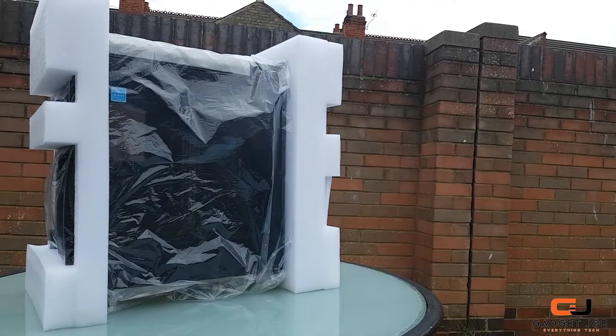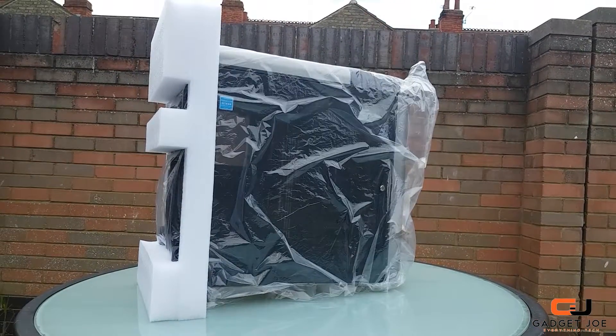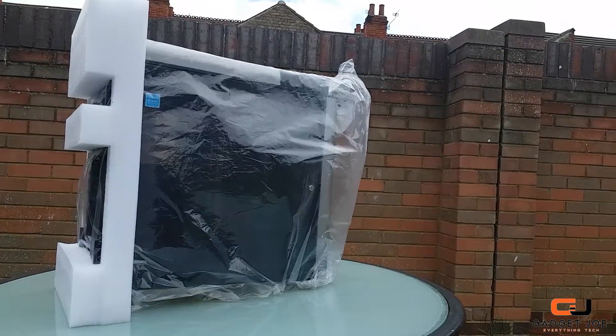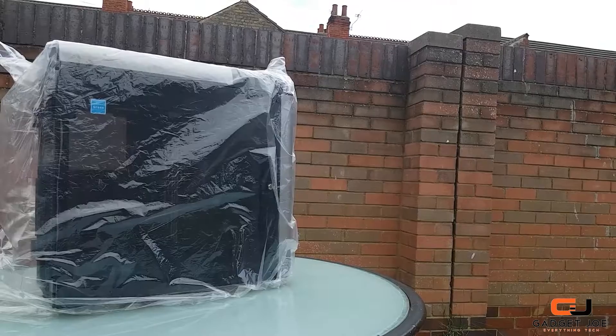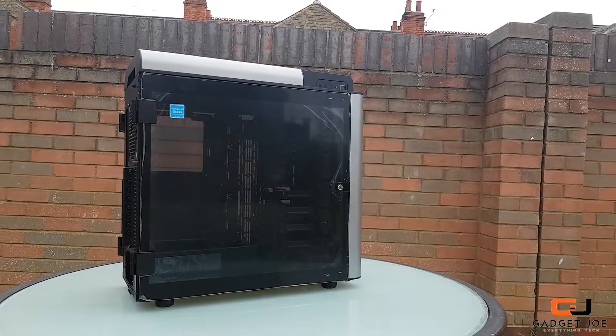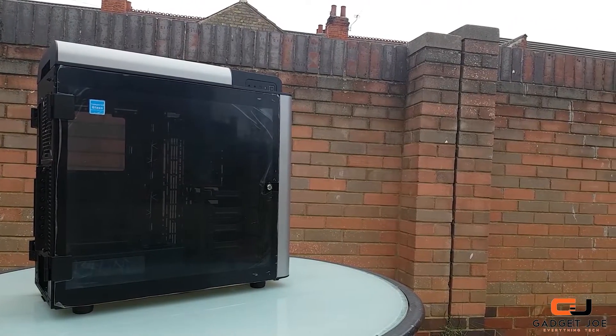The box for the GT is simple — all black with 'Level 20 GT' written across the front. Removing the outer packaging, you get the case wrapped up in a bag with plenty of thick packaging foam. The case comes complete with no assembly required, so lots of protection is needed for all those glass panels.